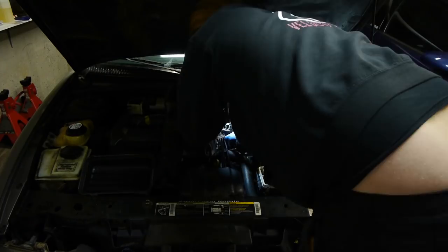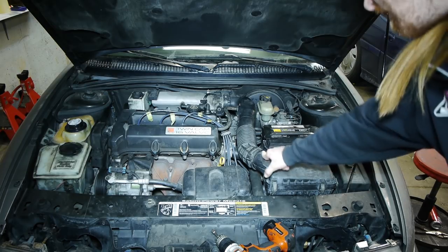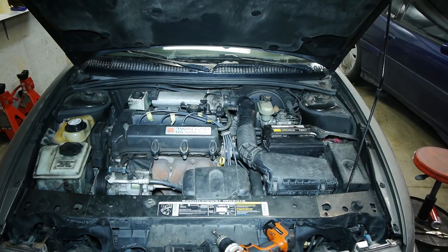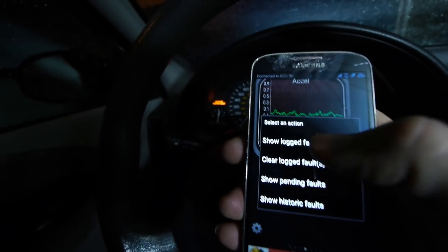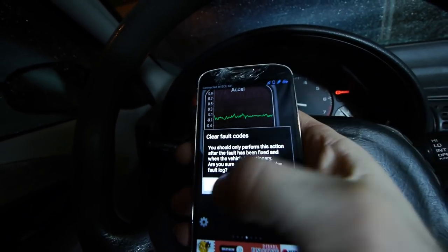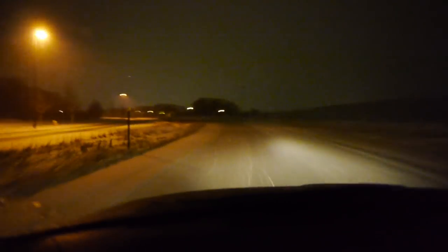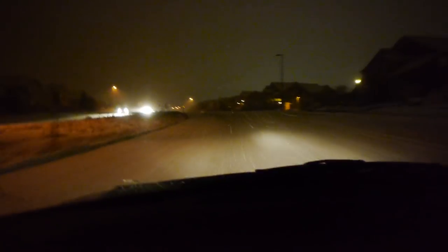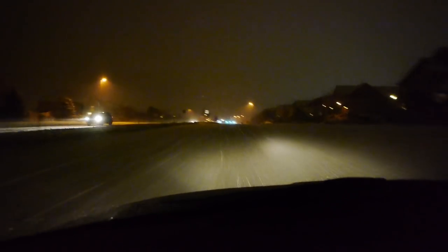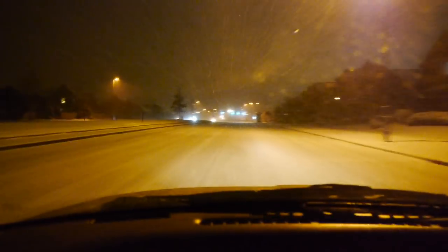Cleaning the EGR should fix our codes, so let's clear them again and see if they come back. We're going to drive to Walmart to get a bottle of seafoam — we're going to seafoam this bad boy probably three times because I'm sure it's gonna be pretty gunked up. The check engine light is off. Just cruising through the snow, taking it slow. The traction control and ABS on these cars are excellent — I've already used them both. Just about slid through a stop sign but was able to stop thanks to the ABS.